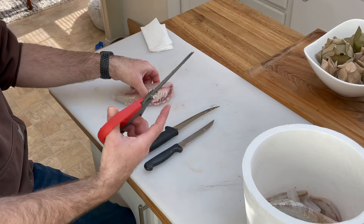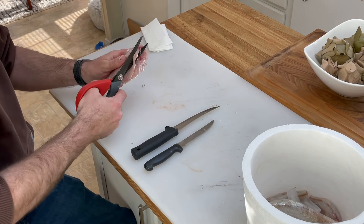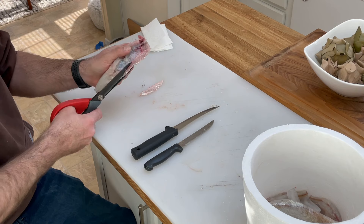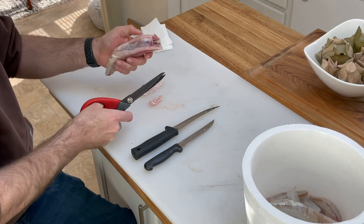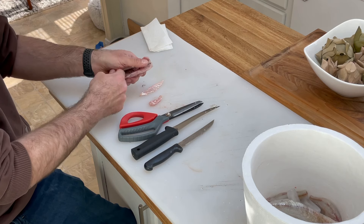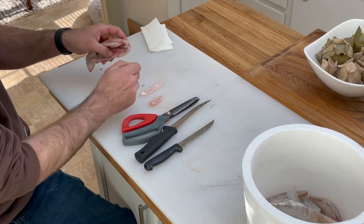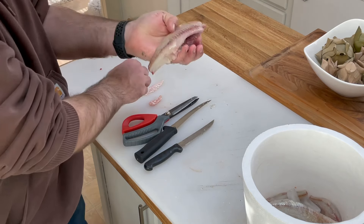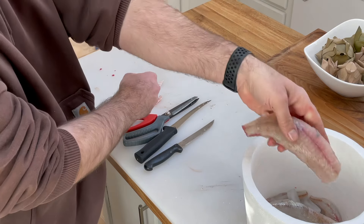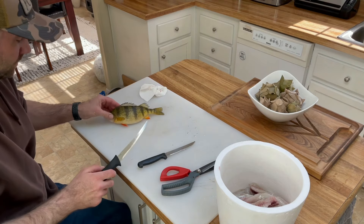All the guts and internals stay inside the cavity of the fish and you can just toss that. I like to take the scissors afterward and just trim off the ribs because there's not much meat on there anyway and it makes it a little bit easier to cook. Then you can scrape out the air bladder, clean these up a little bit later — either way, that's ready for batter and the fryer.